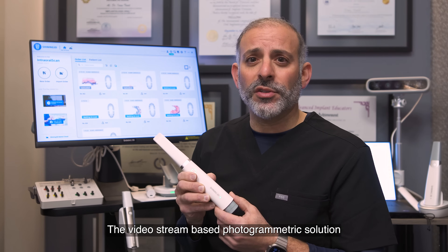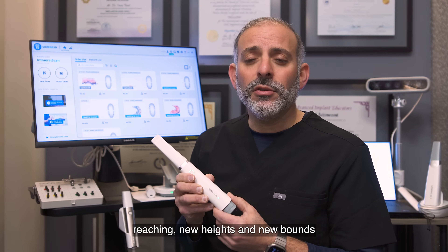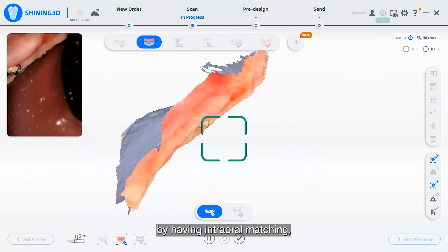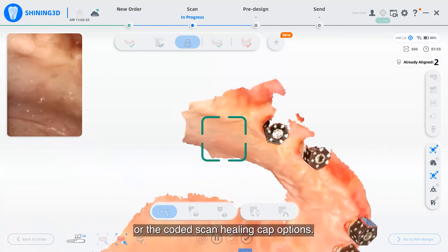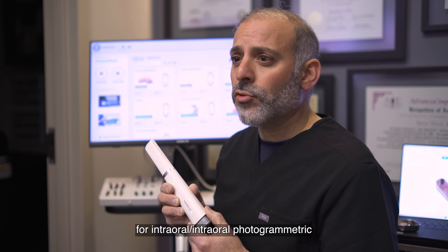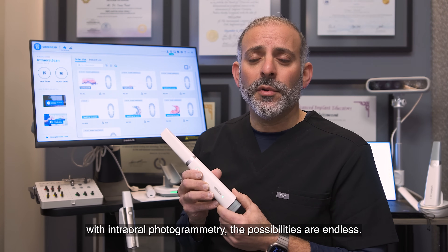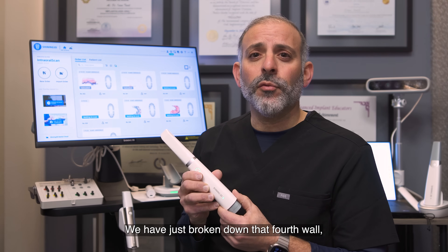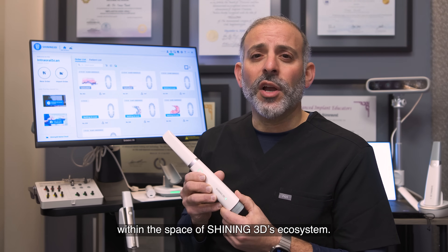The video stream-based photogrammetric solution is the next step in the evolution of photogrammetry, reaching new heights and new bounds that no other photogrammetric system can be compared to. By having intraoral matching utilizing the tissue scan feature options or the coded scan healing cap options, we have now entered the next dimension of the 4D solution for intraoral photogrammetric scanning combinations. We have just broken down that fourth wall, and we will continue to do so by innovating and progressing within the space of Shining3D's ecosystem.